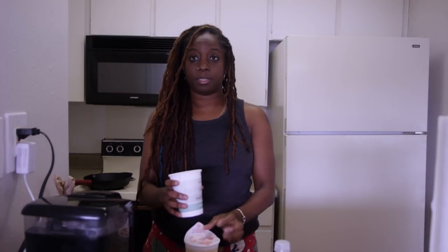Cover it up. Put the cup over it. You leave it for three minutes and you just pose.